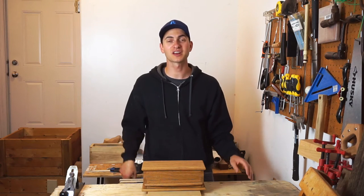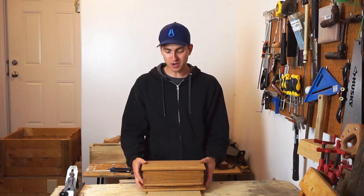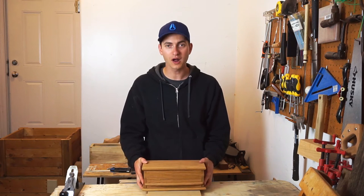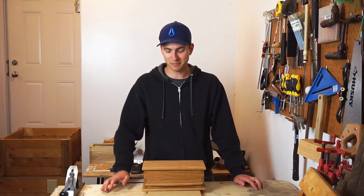The first step was watching Paul Sellers' tutorial videos on how to build this. I have to say, if you want to make something like this you can watch this video and get some ideas, but really go watch the videos that he made because he'll take you through step by step and show you exactly how to go about things.